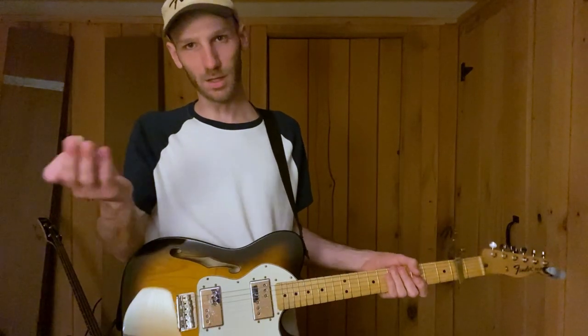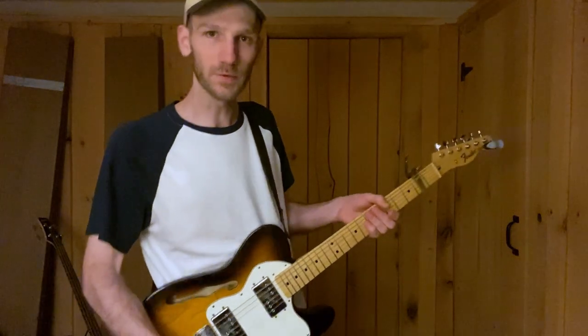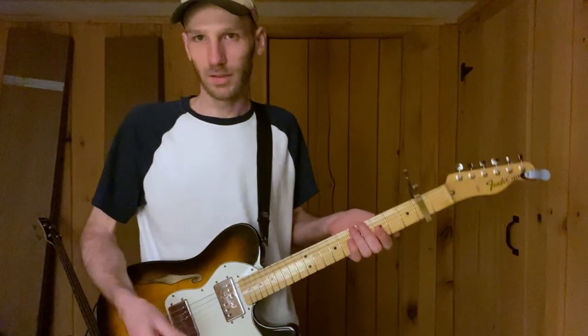Hello everyone. Today I'm going to show you how to play the first song that I ever wrote in an alternate tuning. So it's pretty basic, I don't know. Here we go.